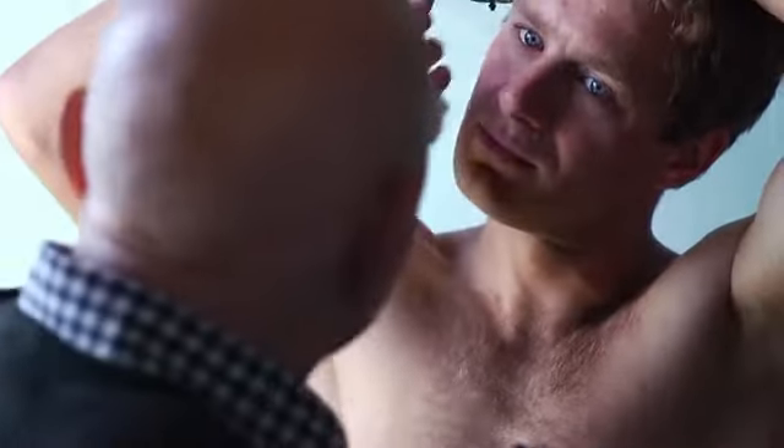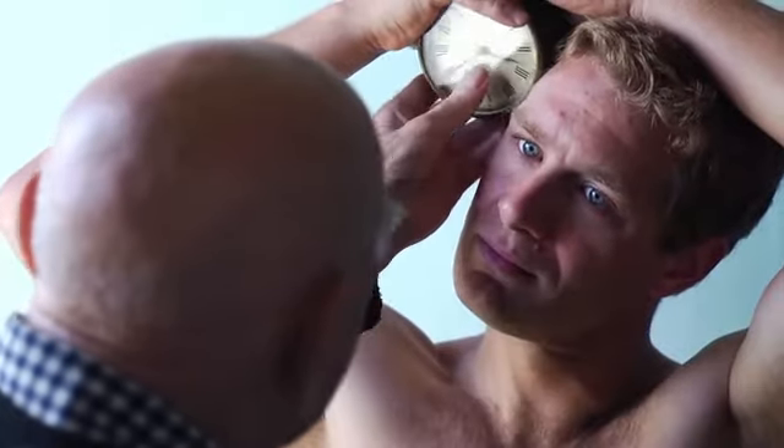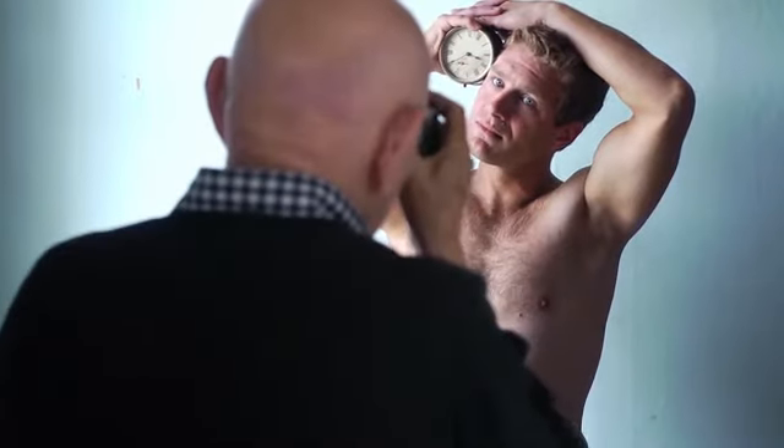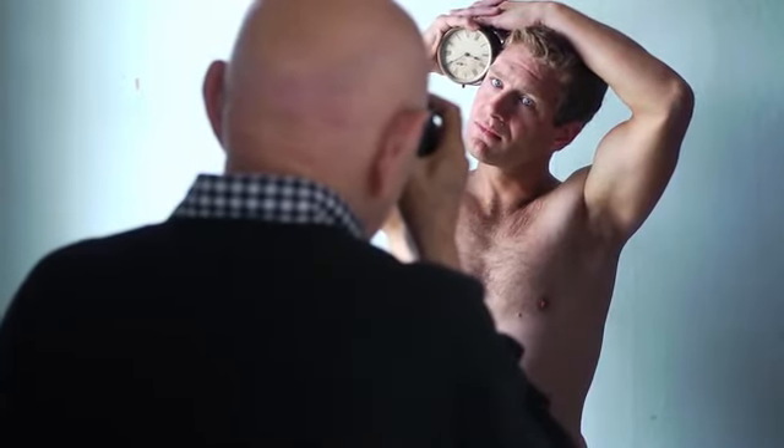Oh, this has to tilt down more. That's it. And just there. That's it. There it is. We're going to have to take a look.